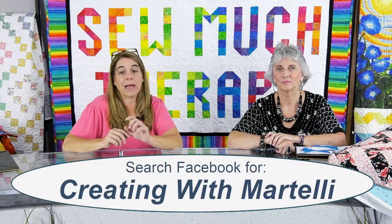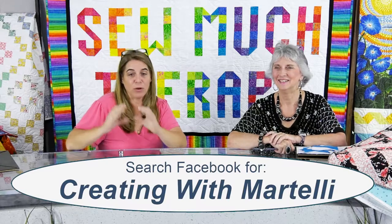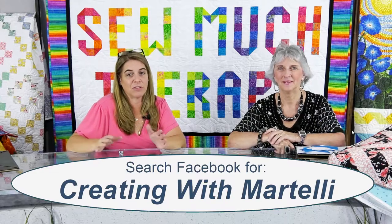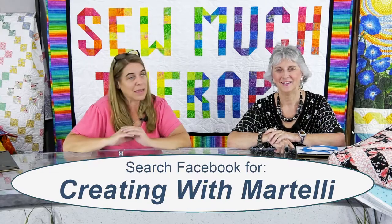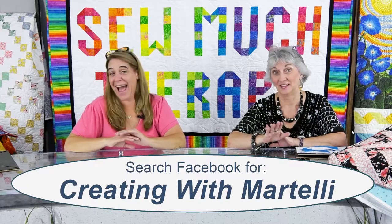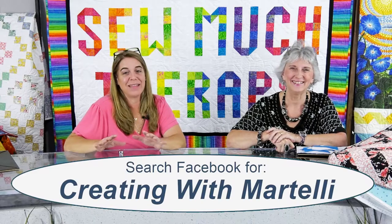I will be moderating the Martelli page, so if some of you happen to get lost, I'll get with my daughter to see if she can create a link so we can post it in the group. If you can't find it, it will bring you there. I'm not a computer person - that is my daughter Jessica, 100%.